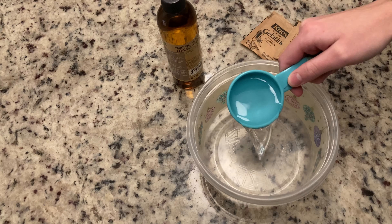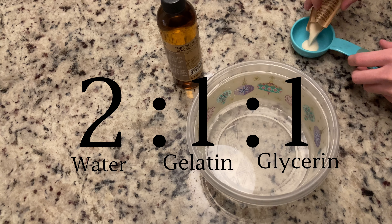Let's talk about how I made this. Glam & Gore has a great tutorial on how to make gelatin, but just to run you through the basics — all gelatin is is glycerin, gelatin, and water. Proportion-wise, I used a 2 to 1 to 1 ratio.